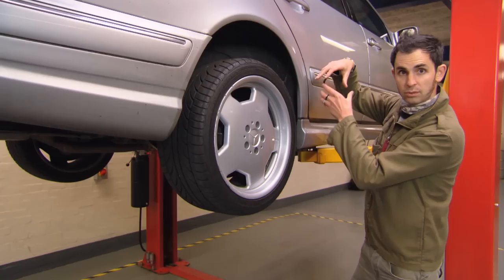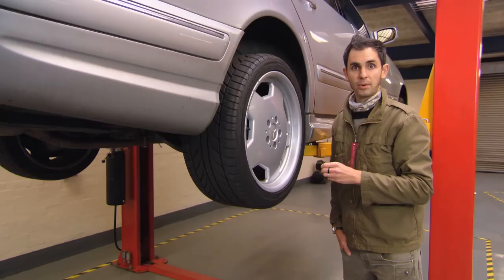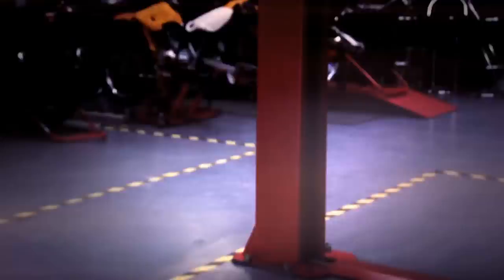For starters at the front, the subframe likes to rust. The top mount of the front springs goes there too. Behind this body kit on the sills, the bottoms of the doors, and these arches front and rear — the value of these cars really is in the bodywork, so look very carefully. Also listen out for any clonking sounds when you roll off the gas, or even when the car is just sitting idling. That's a telltale sign that the engine mounts have gone, and these cars are notorious for killing their engine mounts.